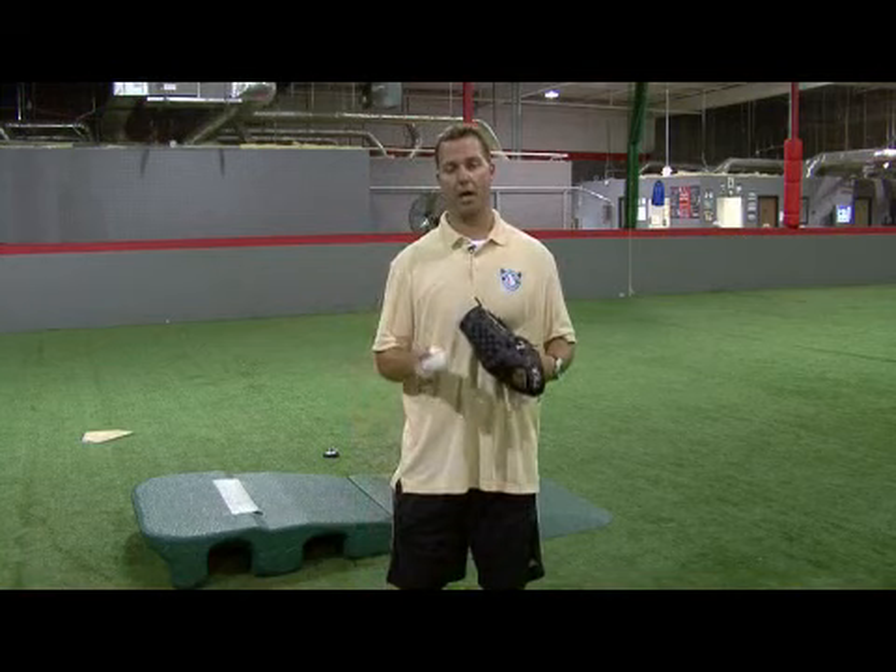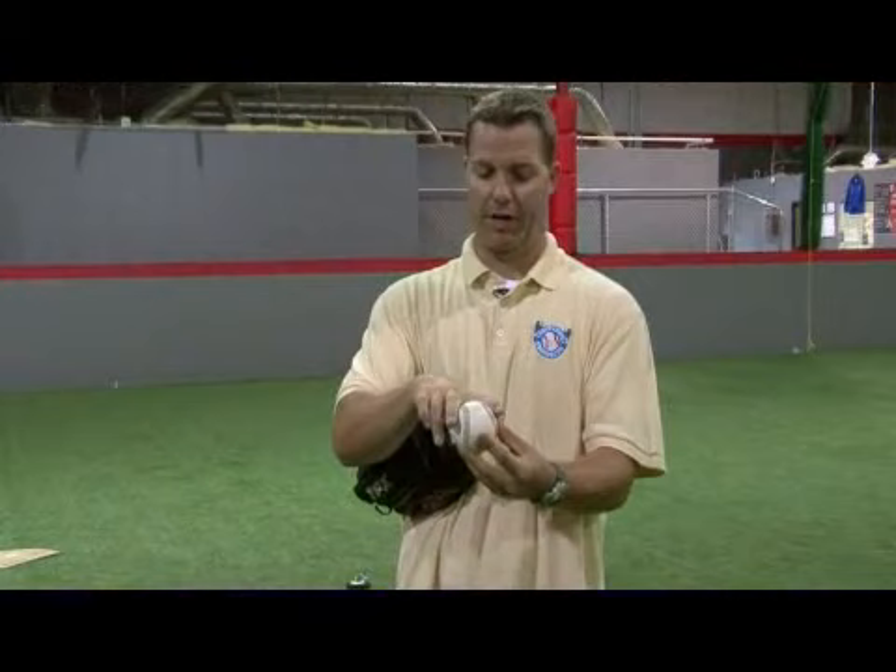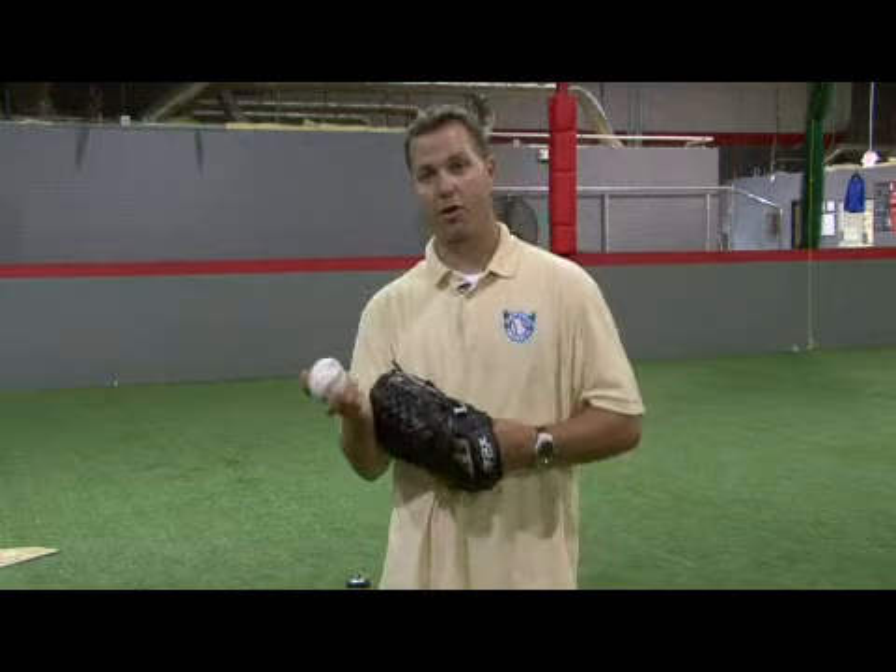Hello, I'm John Reeling, and today I'm going to talk with you about throwing a forkball. With throwing a forkball, it's pretty much just a grip. It's a fastball, but all you're doing is just splitting your fingers, just like that, and that's how you grip a forkball.